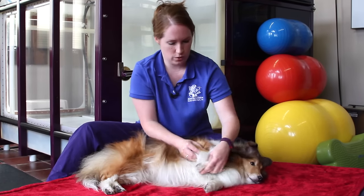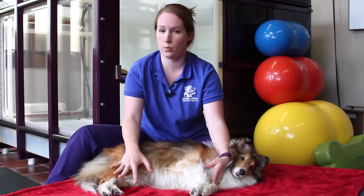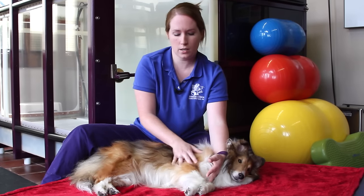Depending on your pet's individual injury or issue, your doctor might recommend just doing one limb, both limbs, or all limbs. If you are doing all limbs, when you are finished you would just encourage your dog to get up with a treat, come lay down on the other side, and then repeat what we just did on the other two limbs.